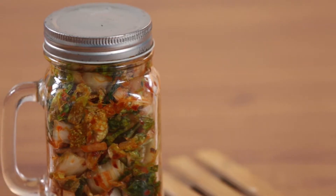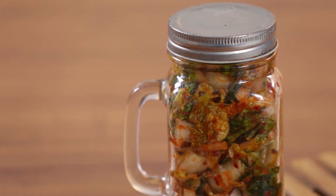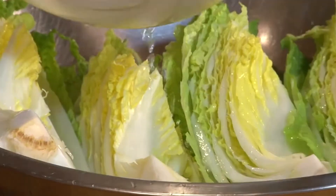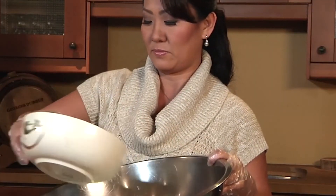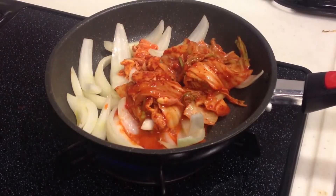Kimchi. Kimchi is a traditional Korean side dish that is made of fermented vegetables and a host of different seasonings. The type of kimchi is usually based on the main fermented ingredient that is used. The most common ingredients used in making kimchi include brine, scallions, spices, ginger, radish, shrimp sauce, and fish sauce.